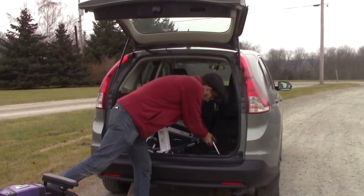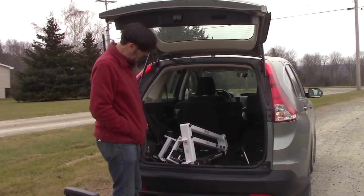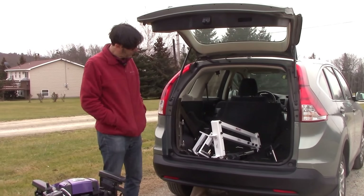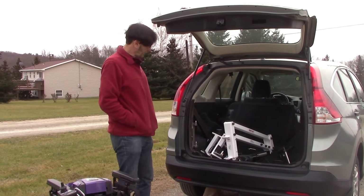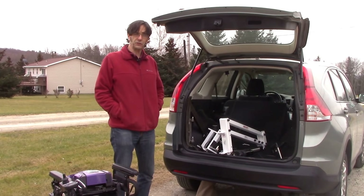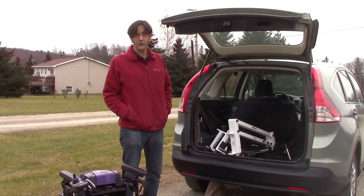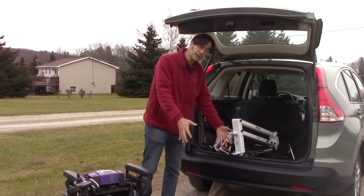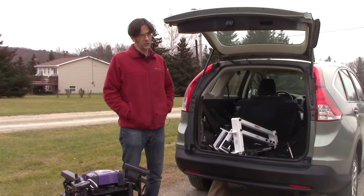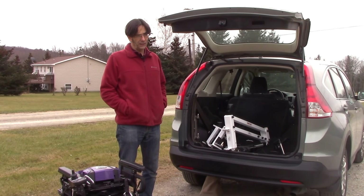If you're looking for something that gives you a lot of different options and makes it easier to get a heavy wheelchair in, this is a great solution. An outboard platform-style lift that mounts in the hitch is great, except now you've got three to five hundred pounds way outside in the back of your vehicle, and many hitches do not have the capability of handling that kind of tongue weight.